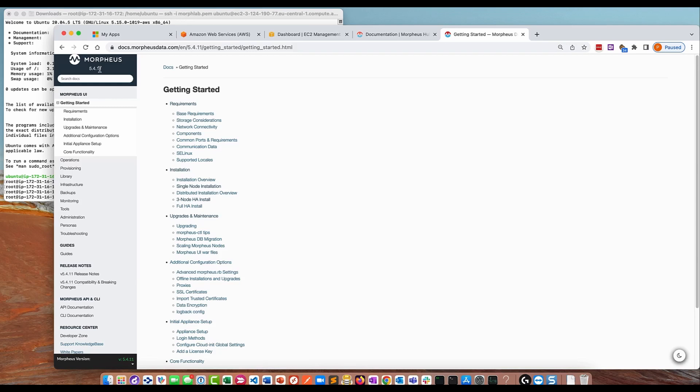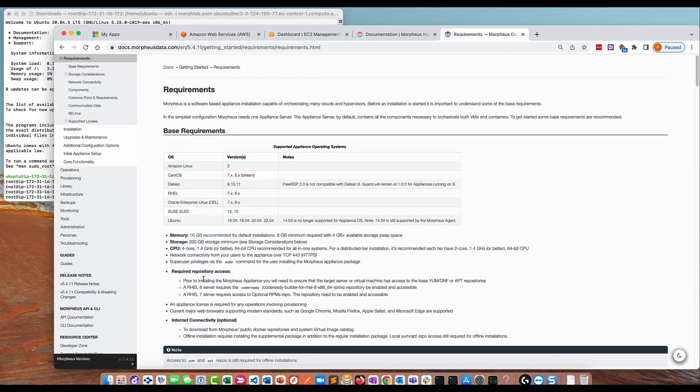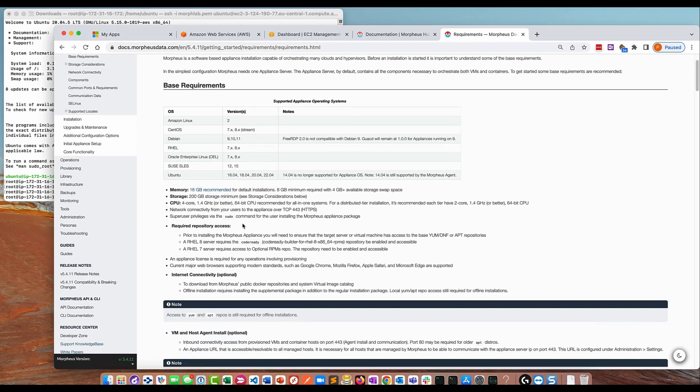I'd recommend that anyone installing Morpheus have a look through the documentation, particularly the getting started section and the release notes, compatibility, and breaking changes — there's some really useful information that could save you headaches later. For example, the requirements section tells you what operating systems are supported and how much memory, storage, and CPU you need. I'm building this on a 50 gig disk; Morpheus recommends 200, but for a lab appliance where you're just testing a few things, 50 gig should be fine.